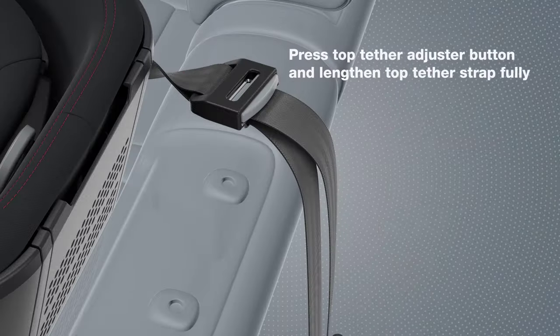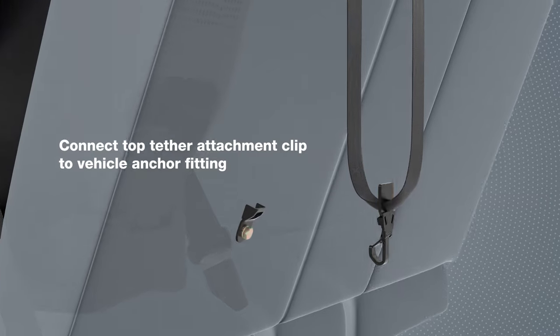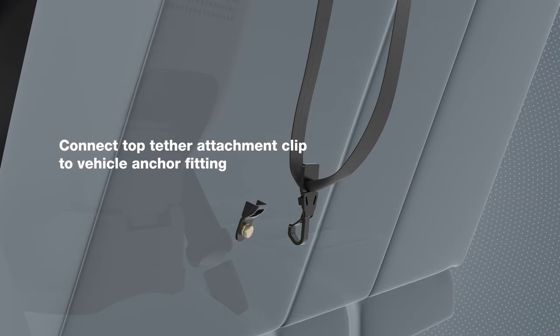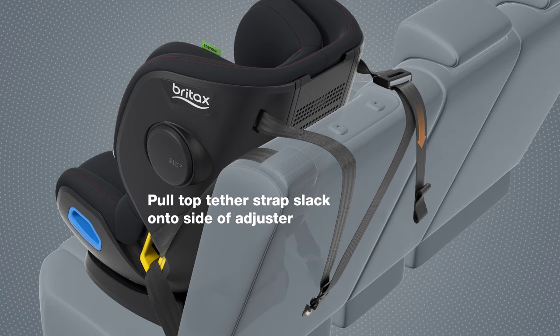Press the top tether adjuster button and lengthen the top tether strap to the full extent. Connect the top tether attachment clip to the vehicle anchor fitting. Pull the top tether strap slack onto the side of the adjuster.